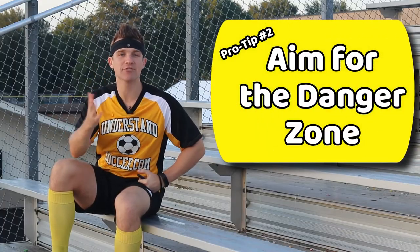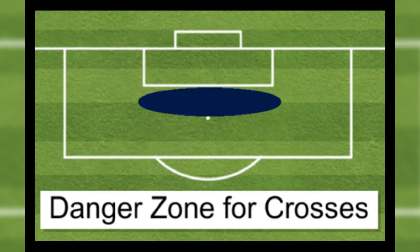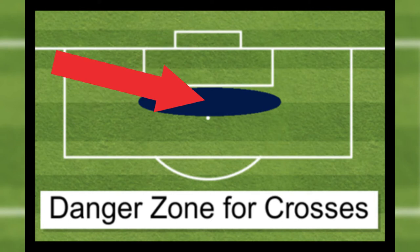Pro tip two, aim for the danger zone. The danger zone is the area between the six-yard box and the penalty spot. This area is generally too far away from the goalkeeper for them to get the ball, but close enough that a header from a teammate can still score on net.